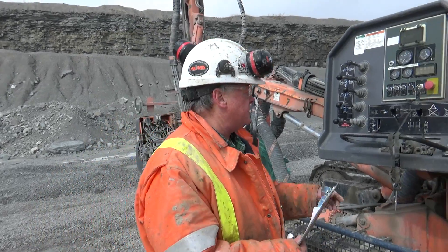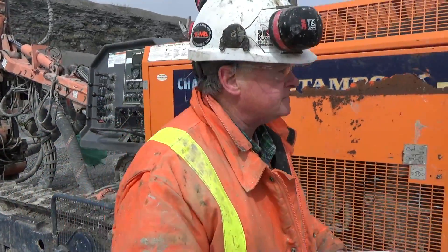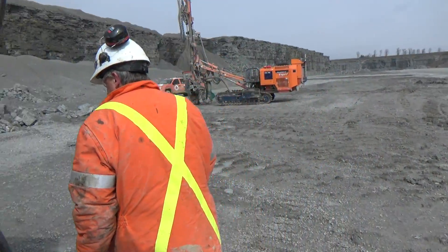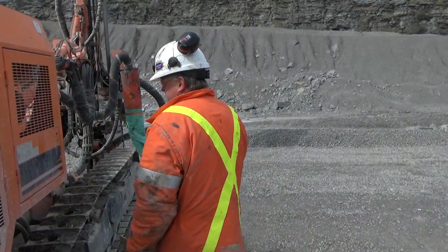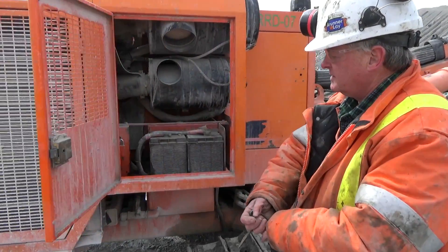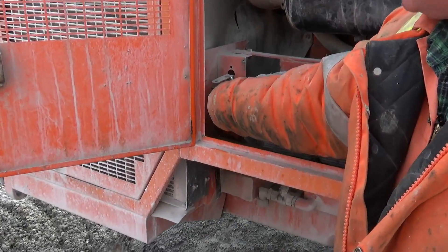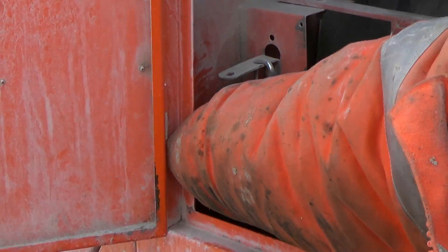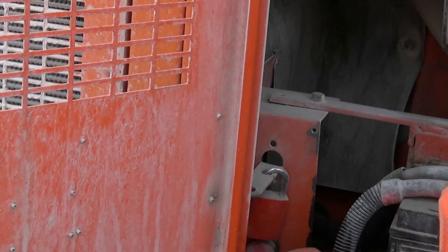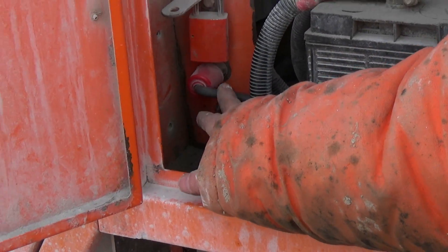First thing we want to do is turn on the battery. It's in the locked position now because you can get a padlock on there. That's the battery turned on. I want you to turn the battery on.